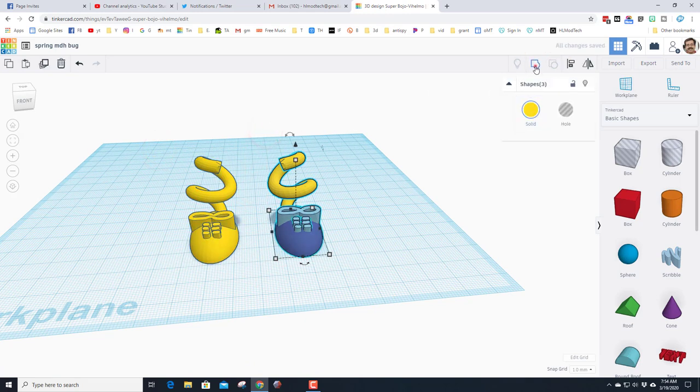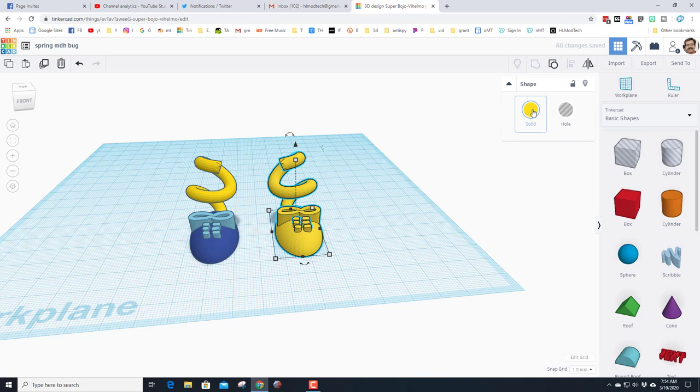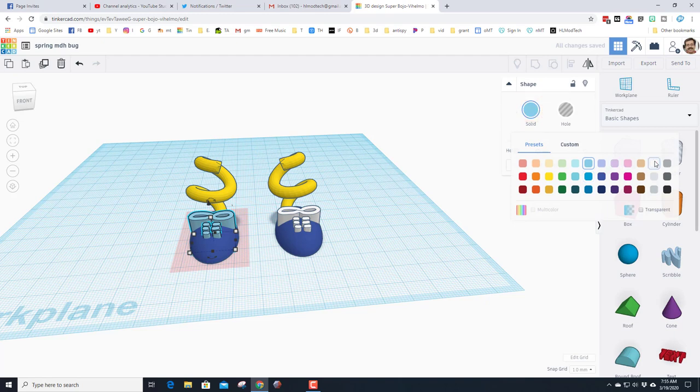Group all of shoe one and leg one, then group all of shoe two and leg two. Click on them and turn on Multicolor so you get all your amazing colors back — don't forget to turn on Multicolor for the second one as well. If you want to change colors, double-click the piece you want and pick a new color. I'd like my laces to be white, so I'll fix that before doing the back legs.